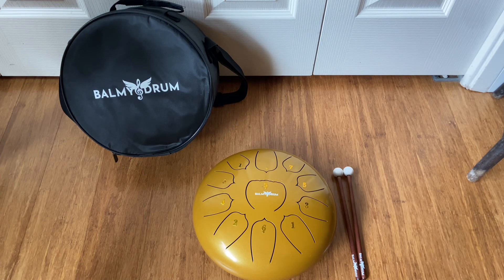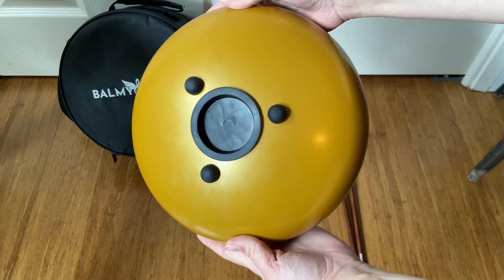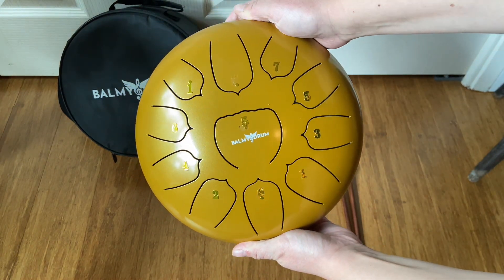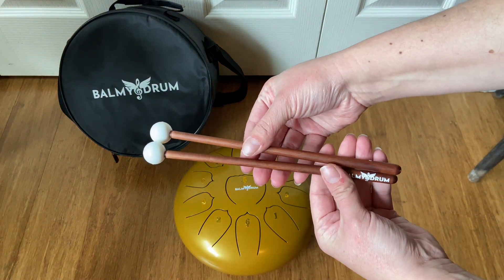This is the Balmy drum — the 11-note, 10-inch drum. I have it in the color gold. I was looking for a drum just for some fun, to practice with, add it to my yoga practice, add it to meditation and mindfulness practice, and so far it has been so fun to have. This drum is made of alloy steel and it has 11 different tones.